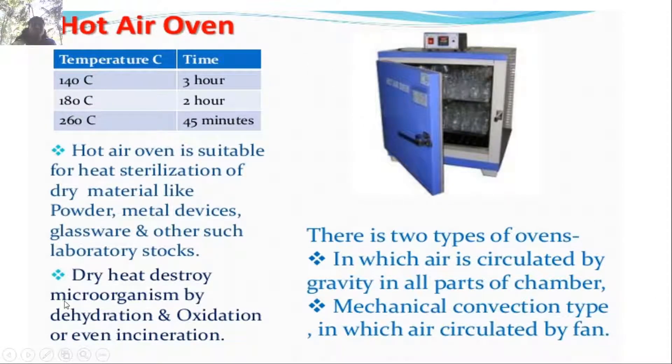Hot air oven: you already know the working principle. Sterilization can be done at 140°C for 3 hours, 180°C for 2 hours, or 260°C for 45 minutes. Hot air oven is suitable for heat sterilization of dry materials like powder, metal devices, and glassware. Dry heat destroys microorganisms by dehydration and oxidation or incineration. There are two types: gravity circulation type, and mechanical convection type in which air is circulated by a fan.